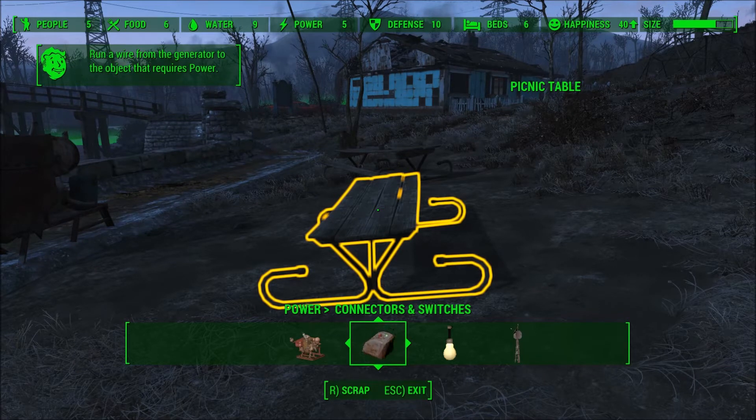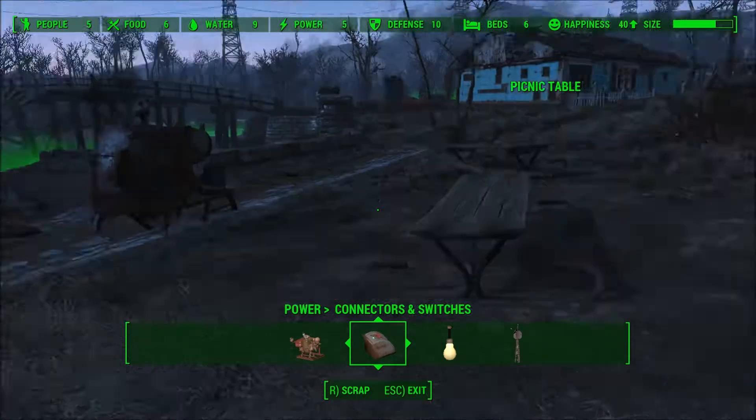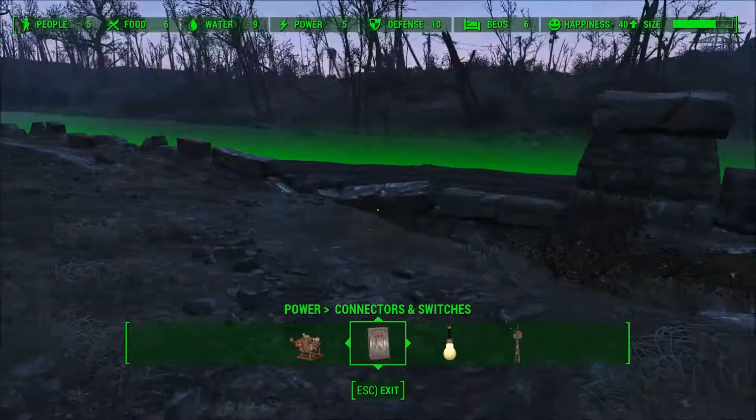Hey guys, welcome back to TanksGaming with another Fallout 4 video, a very short one.